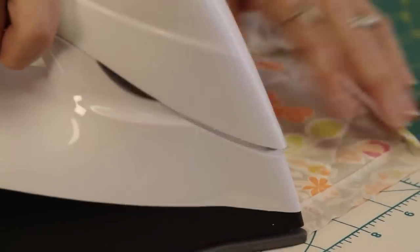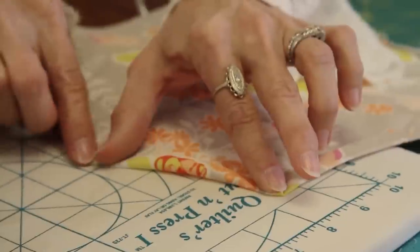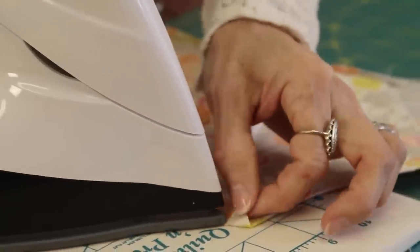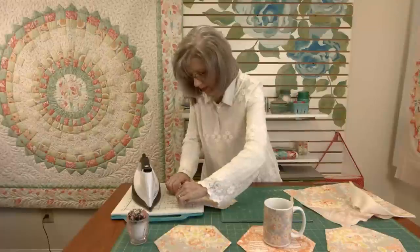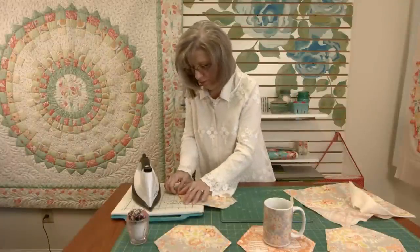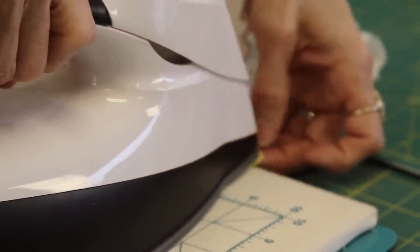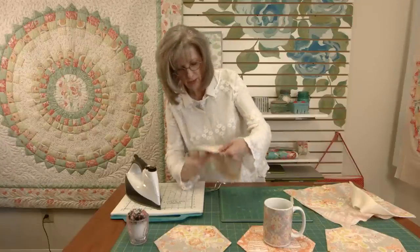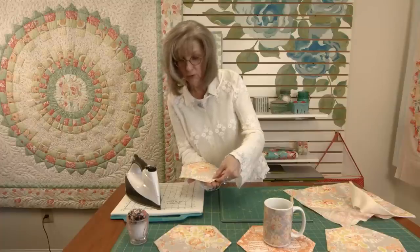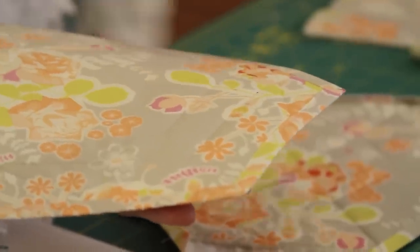Now we're ready to press in the other three edges and this is where the miter look comes in. Fold this in half and press, then fold it again and you are going to have a perfect mitered edge right in the corner. Sort of like cheating with your little quilt here — we don't have to put binding on there. We'll take it to the sewing machine and stitch it down, stitching all around, and it's all finished.